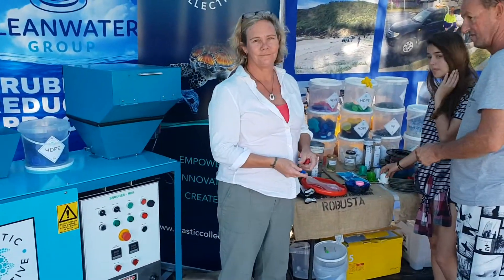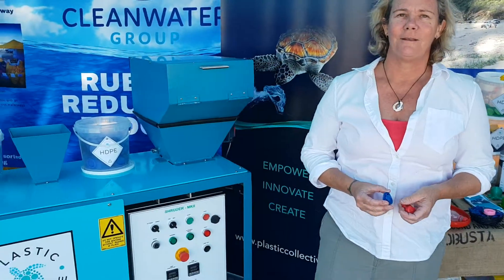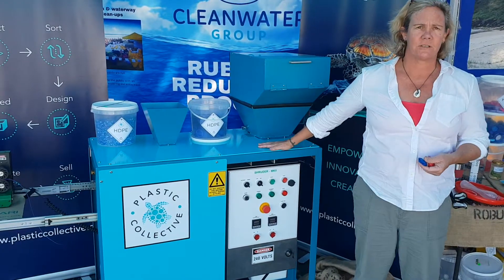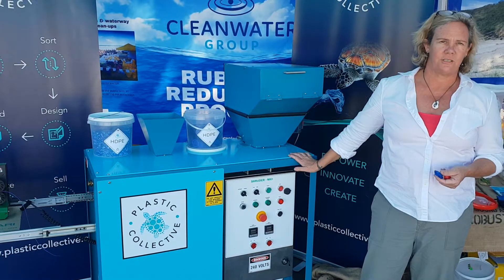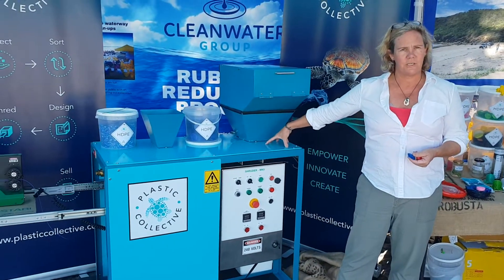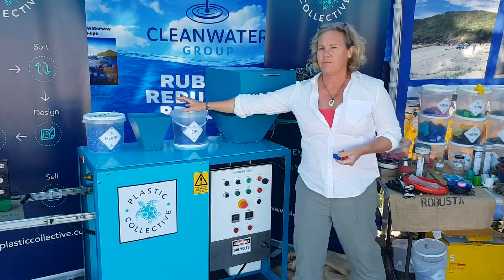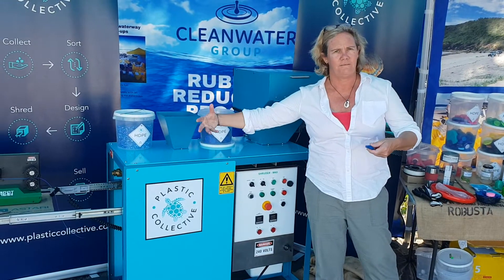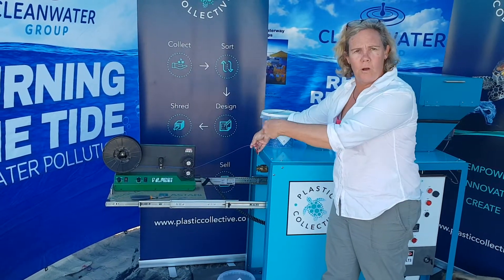This is Lou herself. So tell us a little bit more about this product and what it does. This is a Schroeder, it's number two — basically it's two machines in one. It runs off a single engine. You've got a shredder machine that chops up the plastic into small bits, and then you've got an extrusion machine that sends it through here, heats it up into filament, and it comes out this end and gets rolled onto a winder.